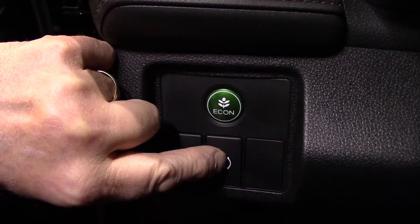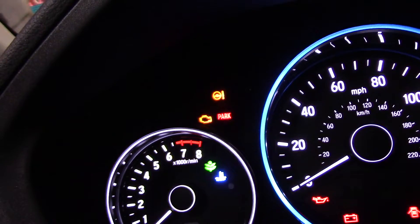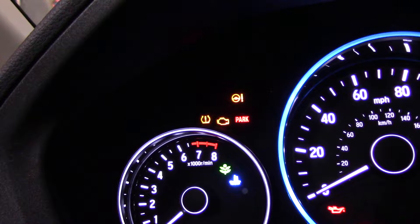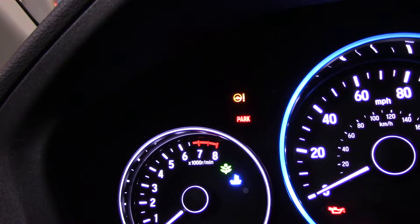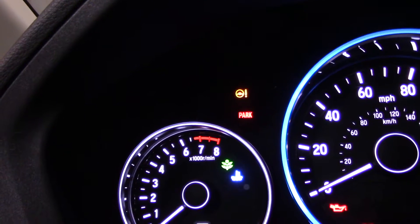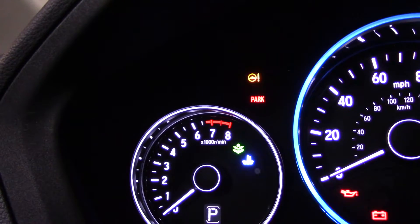You'll notice on the dashboard the light lights up. Press and hold it — you saw that light blink, that's it. Tire pressure is now reset and you can drive the vehicle; that light will not come on. Fairly simple.